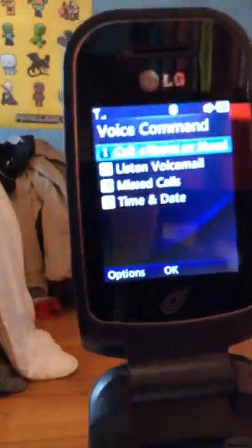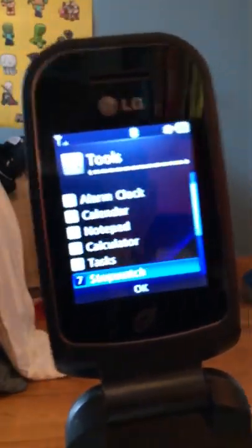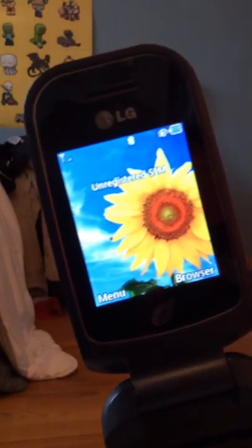You even got a voice command, but it doesn't really work. You even got a unit converter. This is one of the only phones by LG that I have seen with this functionality, along with the 235C. The screen looks great.